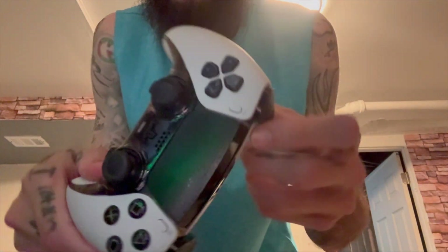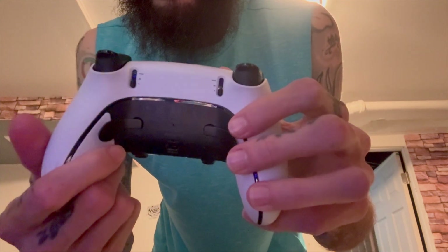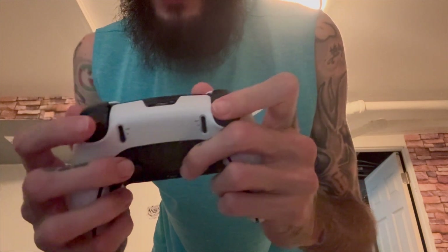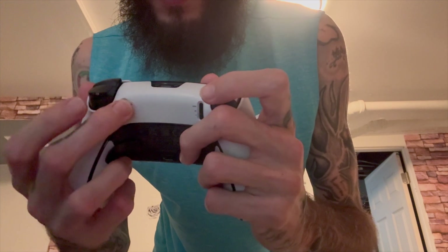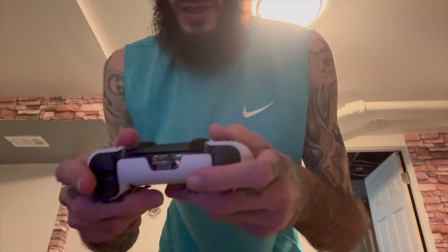Here's the PS5 Pro controller — you got two extra buttons right here and two in the back. This is the setting for it: I only have to tap them, they don't go all the way down. Now if I put it all the way up they go all the way down, middle — see the difference? So it's definitely worth it, two hundred dollars. But yeah, so that's that.